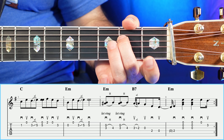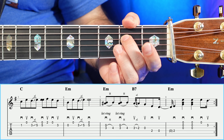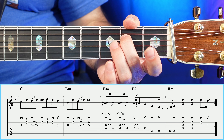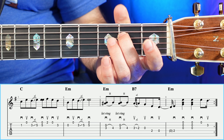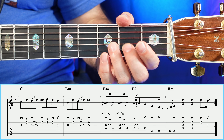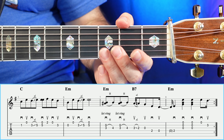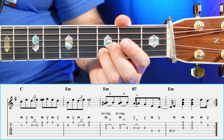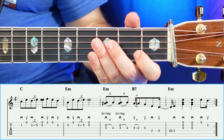In measure number eight, you're going to have a two, and two strums on the G, B, and E — or the top three strings open twice. And then the last two notes are going to be open, three. So measure number eight sounds like so. Let's go ahead and play through measures five to eight, and then we'll move on to the B section.